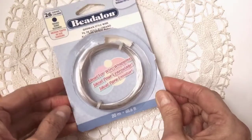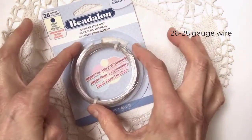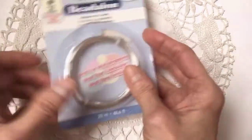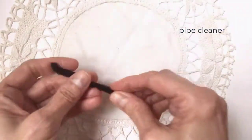You'll need wire — I use this kind, but you can get any different brand. 26 through 28 gauge wire is a good wire to use. If you don't have wire and you have no access, you could also use a pipe cleaner.